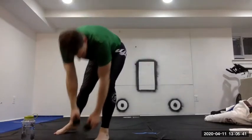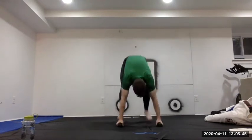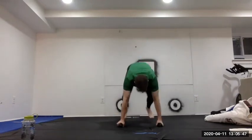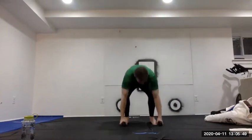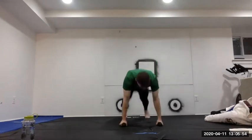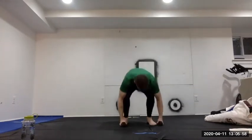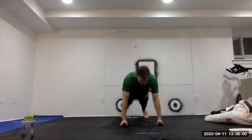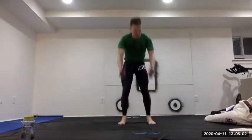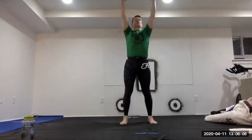Surprise — five more burpees. Counting through: one, two, three, four, five. Last one.